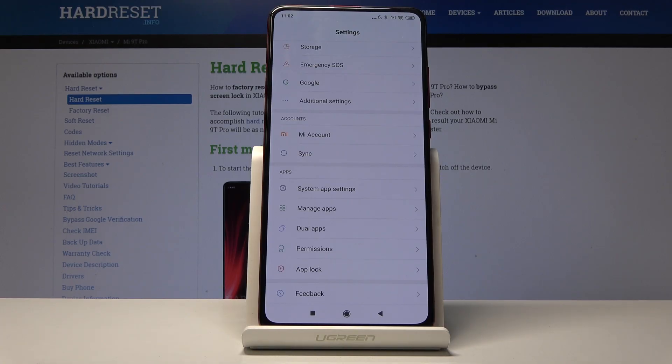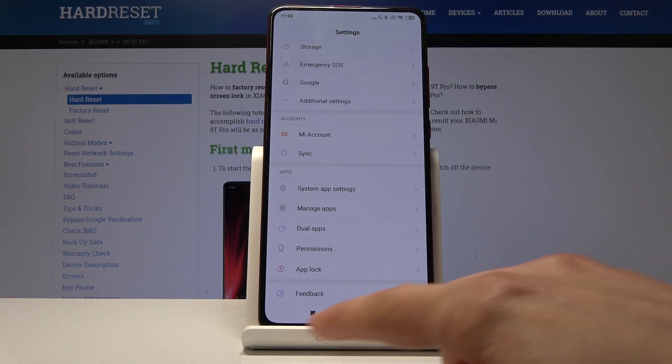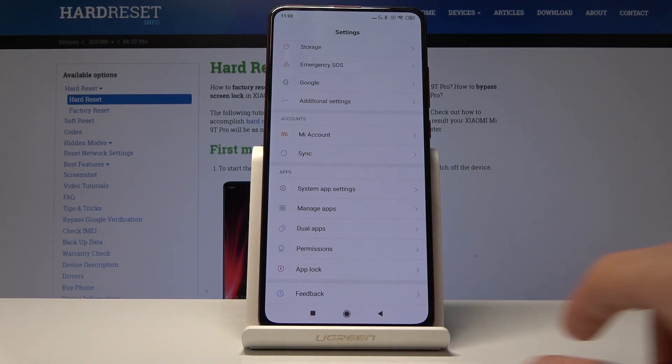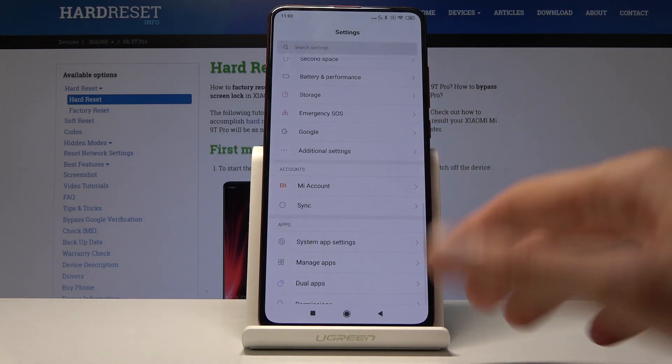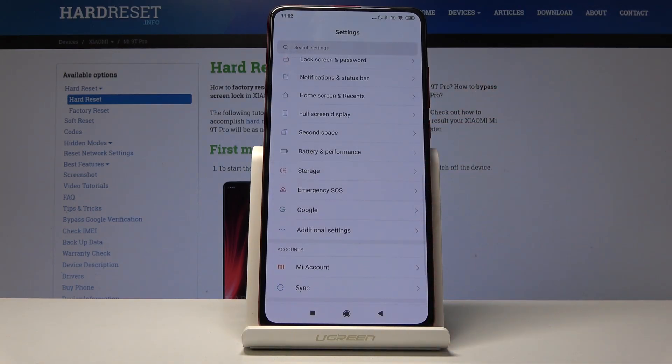Moving on, we're going to go into the gestures. Considering this phone has a fairly nice screen, gesture navigation is just a no-brainer. I'm personally really fond of gesture animations and don't really like the buttons on the bottom. There is actually a way to completely remove them and have a better feeling of gesture navigation. To do it, go into the Full Screen Display setting.